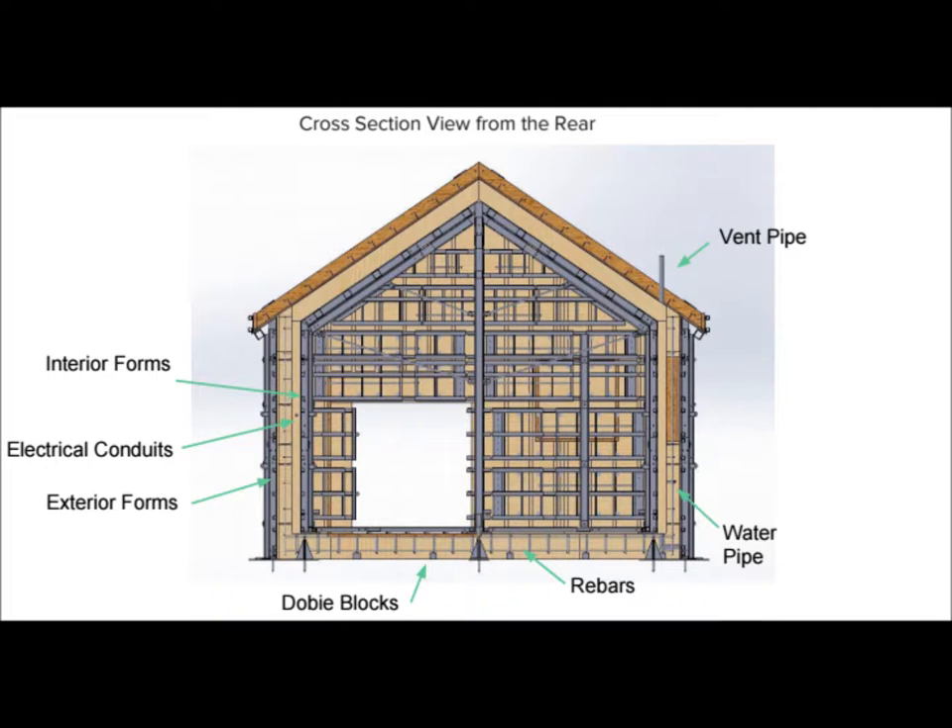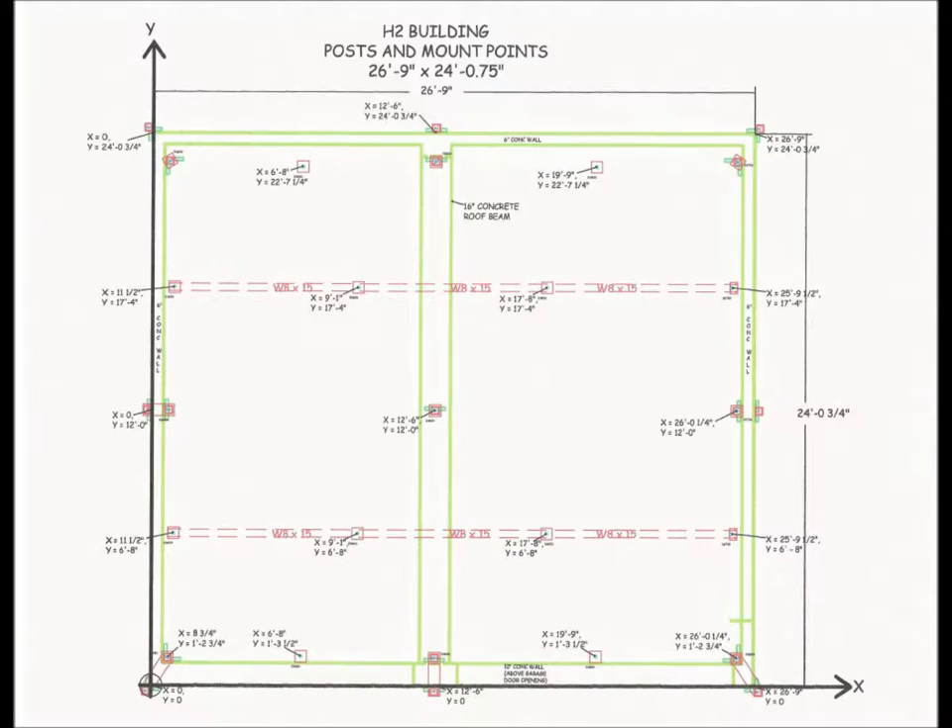Building a Sollers Shell starts on a computer. The forms for the shell are designed using state-of-the-art 3D modeling software. Exact coordinates for all key components are identified as part of the system design, which is then simulated.